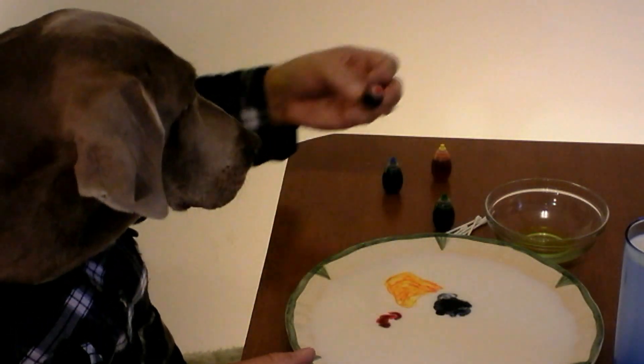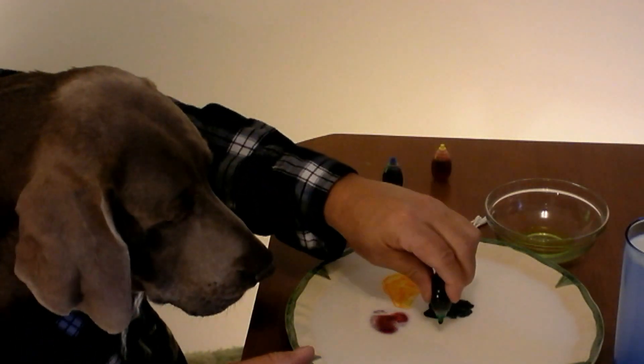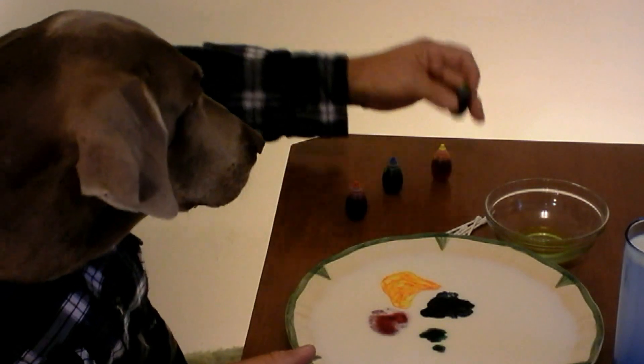Just put a few drops here and there. When we get ready, we're gonna have some magic. I heard you could make kaleidoscope colors like this. Believe it or not, this is the first time we've ever tried this trick too.